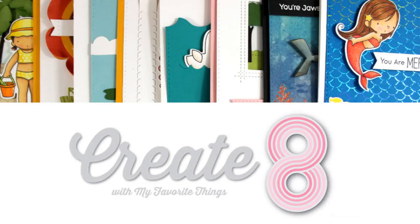Hi everyone, it's Vicky here and welcome back to Create Date. Today I'm going to share 8 cards that I made using the May products that have been released by my favorite things.